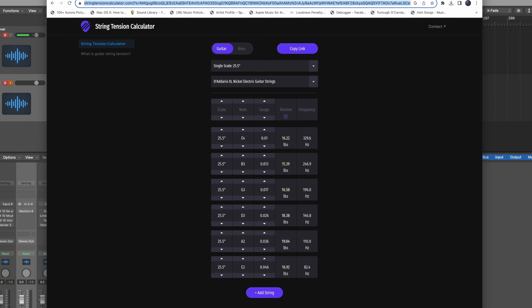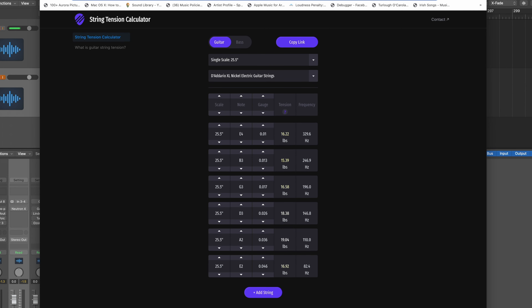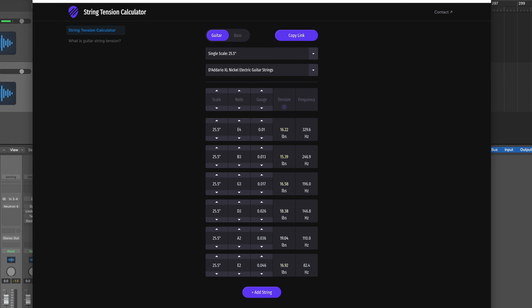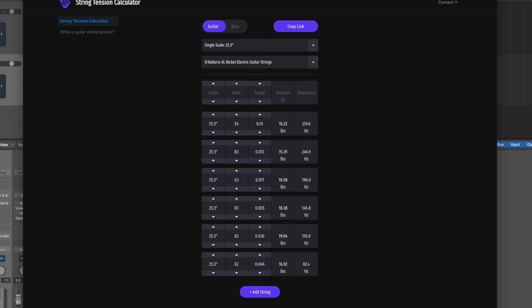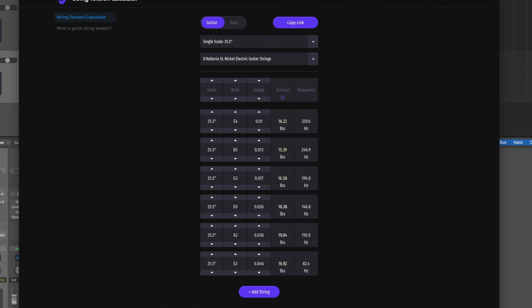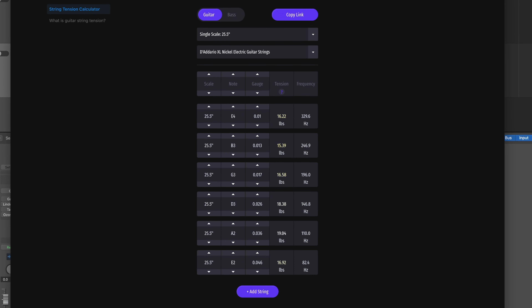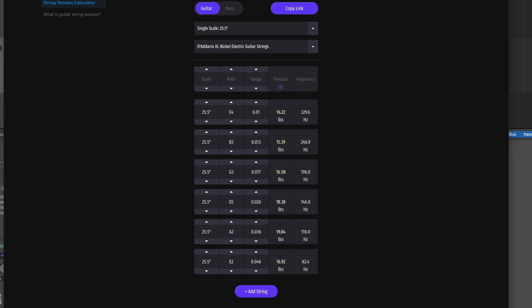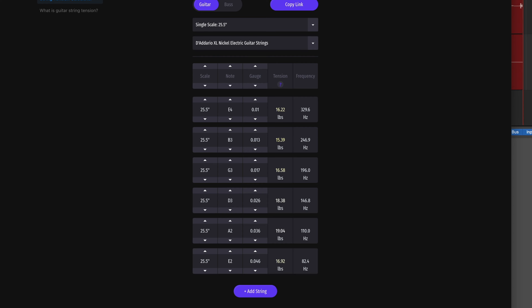Step two in the conversion is to determine what the overall tension of your normal strings are on the guitar you're going to convert. For example, on this guitar I've got a 25.5-inch scale length neck — a Stratocaster kind of neck — and I usually string with 10 to 46. Your classic standard light gauge strings; this is going to be your D'Addario, your Ernie Ball, or in my case usually Elixirs.